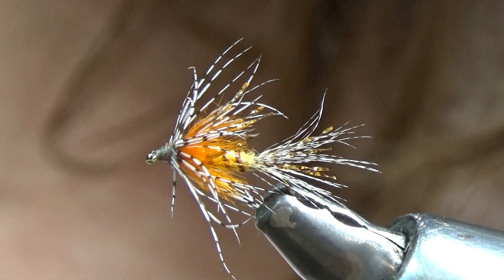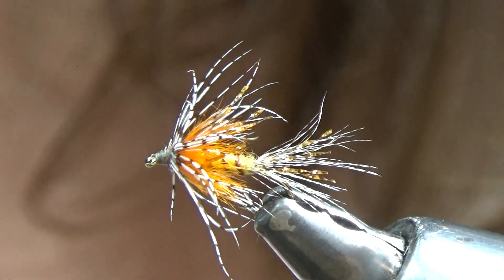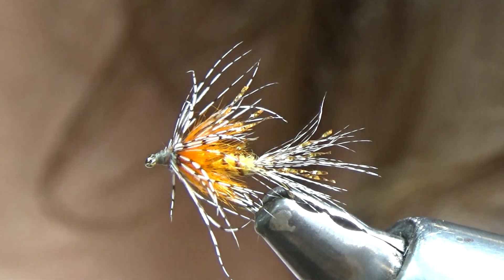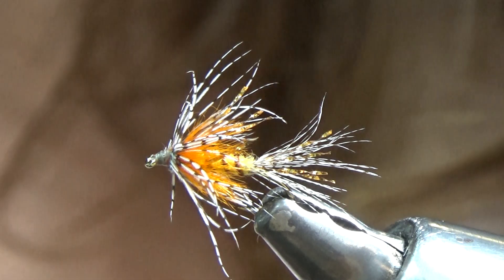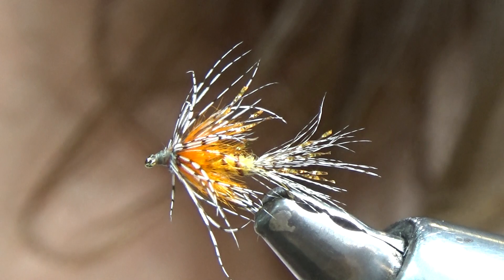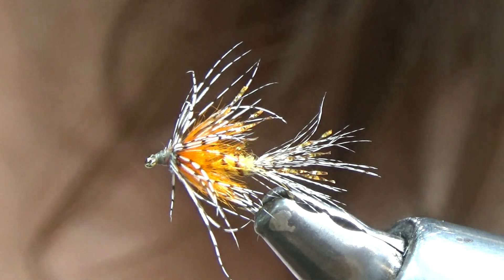The Shakey Beely was created by a gentleman named Nick Nicholas out of West Yellowstone. He named it after another gentleman named Beely — I believe he was a park ranger — who would get so excited about fishing that he would literally shake with enthusiasm.